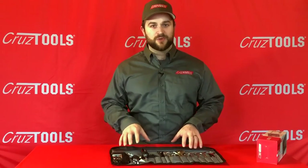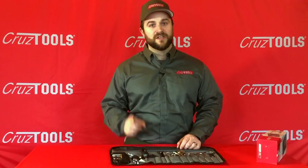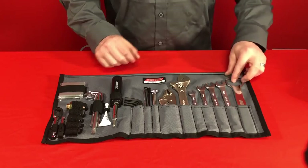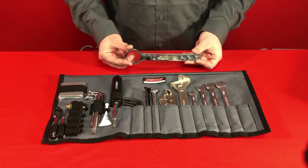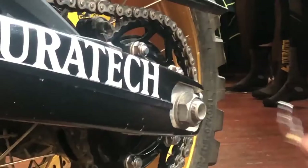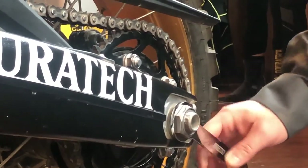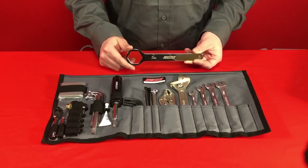Let's go into what makes this toolkit specific to your BMW motorcycle, and most specifically to the 2019 and newer bike. The first unique feature of this new BMW kit is this 34mm axle wrench. This axle wrench is required on the F Series motorcycles — the F750 and the F850 bikes — and is used to loosen or tighten the rear axle nut. It's absolutely required to get the wheel on or off the bike.